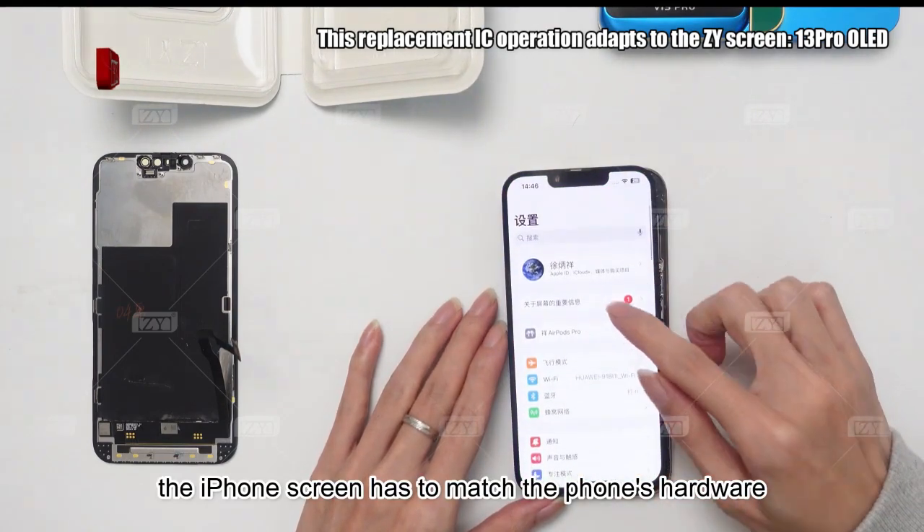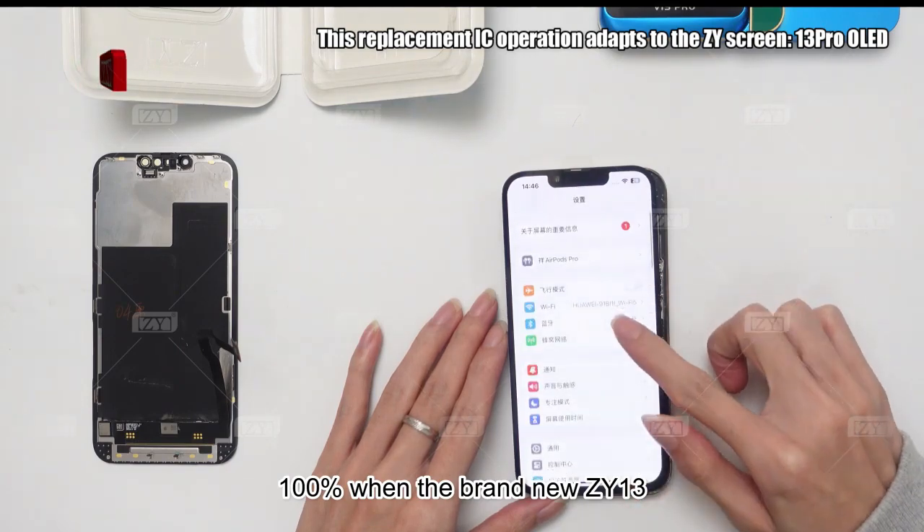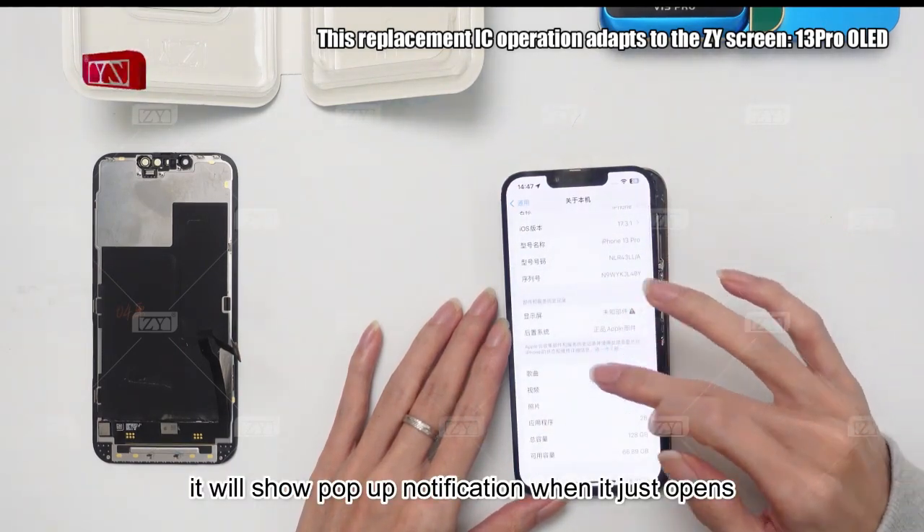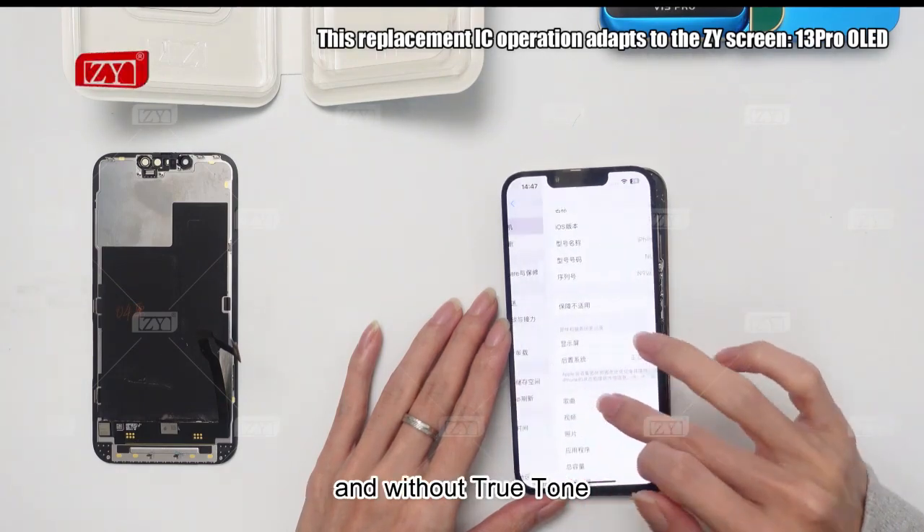Due to the iPhone screen having to match the phone's hardware 100%, when the brand new ZY13 Pro OLED screen installs, it will show a pop-up notification when it first opens and without True Tone.